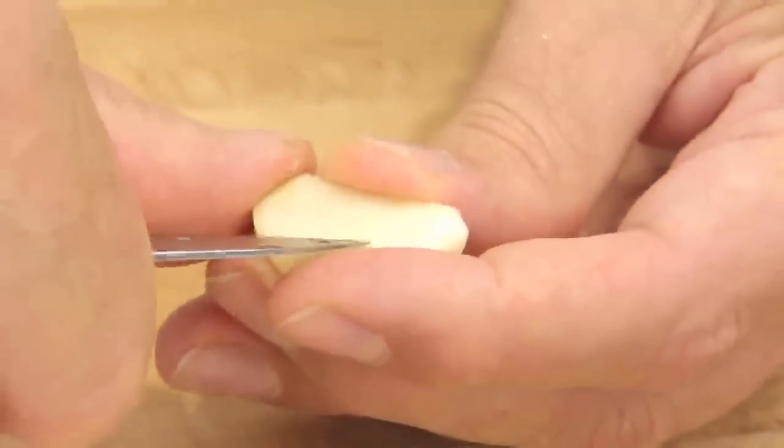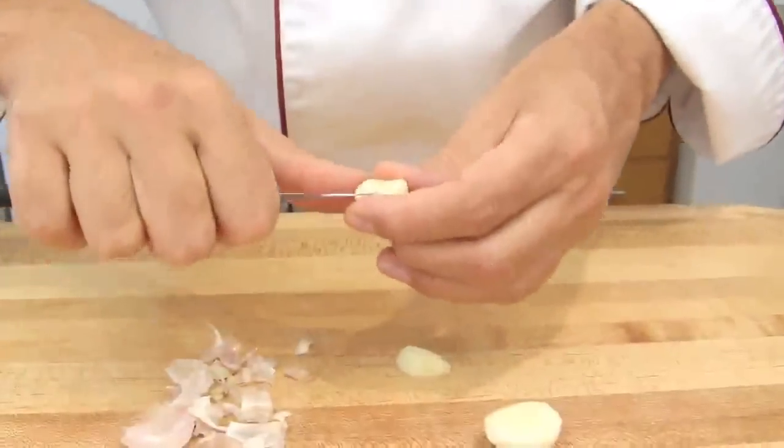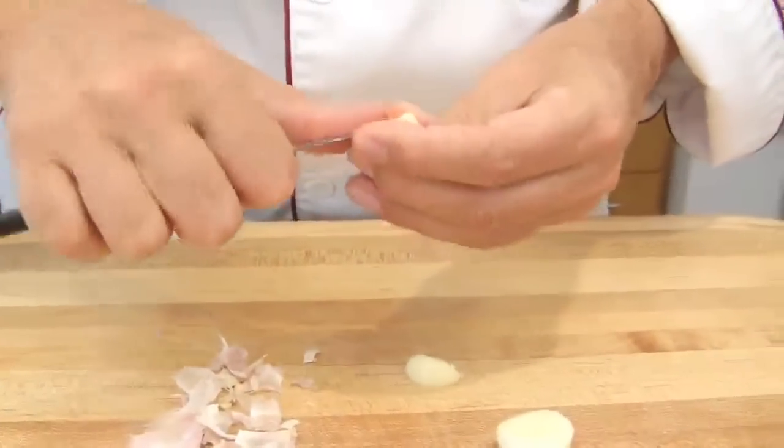With the point of the paring knife, just pick it up — you see? And do the same for the other half of the garlic clove.